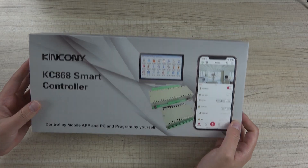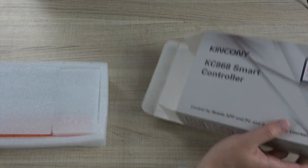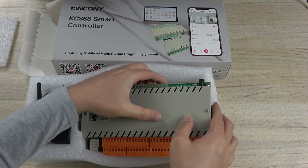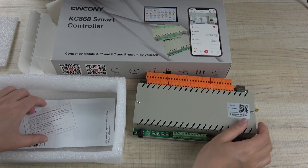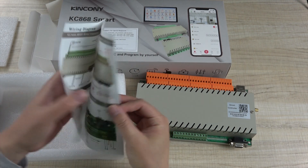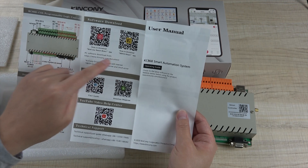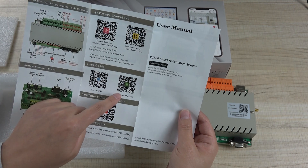This is our 32 relay module. This is our package. We can open the package. This is the controller. And there is technical support and a user manual, instructions on how to wire different modules, and an application for Android and mobile phone for local network use or internet cloud server. Also included is an online guide.